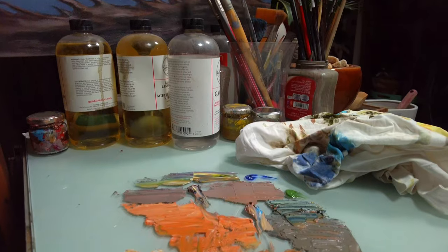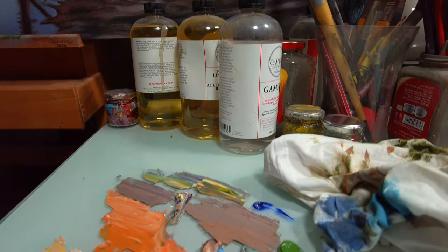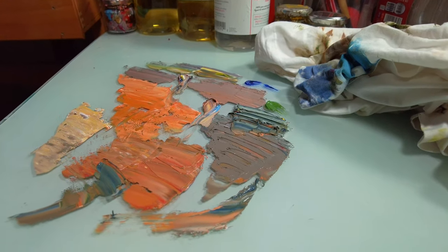Then you look at your palette and you say to yourself, oh my god, now I need to clean up this mess! Paint, brushes, palette knives — oh no!